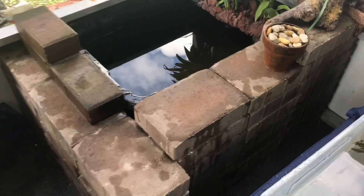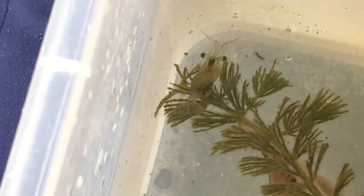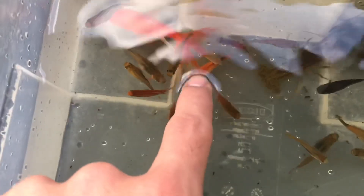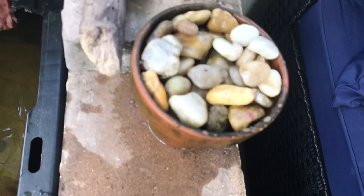Alright, so we got all the fish and the crayfish and stuff — here's all of them. I got baby shrimp right there, and one of the shrimp is actually carrying eggs. You can barely see it, but yeah — you got the goldfish, a couple of platys, two crayfish, and the orange one looks nice. That's how the pond looks right now — a little bit dirty but not too much. All I'm gonna do is take out the tiny rocks that fell in there, drain the water out, and refill it.